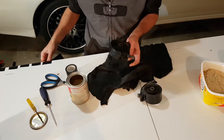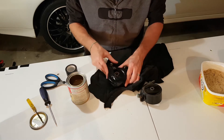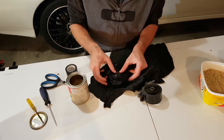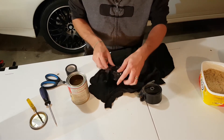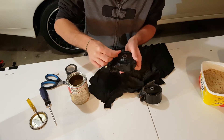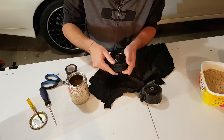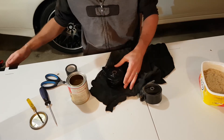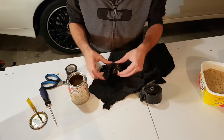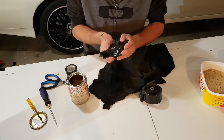Now we'll get our tape and tape this sucker up. There's not much in there — enough for two to four mounts, but I guess it depends on the size of your mounts. It cost me about $80 to get to Australia, so it's not too bad when you look at polyurethane bushes and how expensive they are. I did find some bushes for the XL and they were about $250, so under $100 to do these — pretty good.